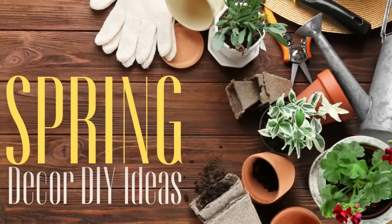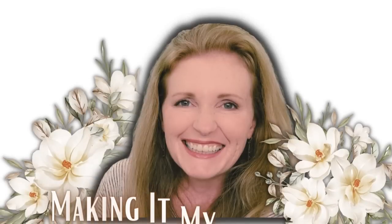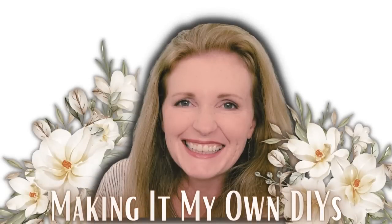Today we're making spring decor DIYs and they're all new. Keep watching. I'm Brandy and this is Making It My Own DIYs. Welcome.